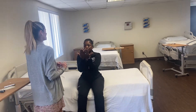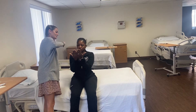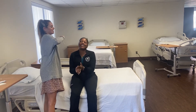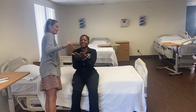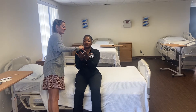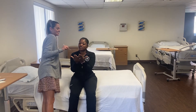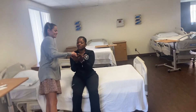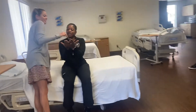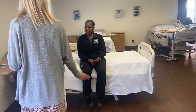First is graphesthesia — hold your hands up like you're reading a book. I'll tell you that this is going to be a letter. This is the letter T — okay, what letter is this? Eyes closed. What is this? X. Let's do it again. This is the letter T — what is this? A. It's an A — good job.